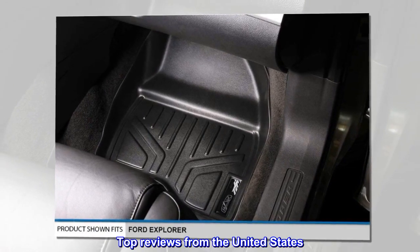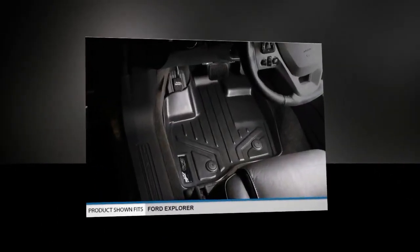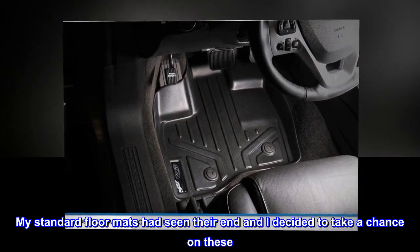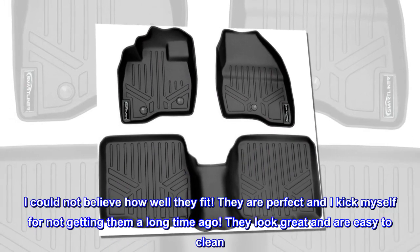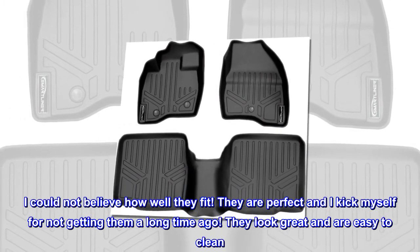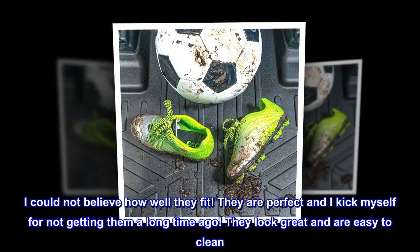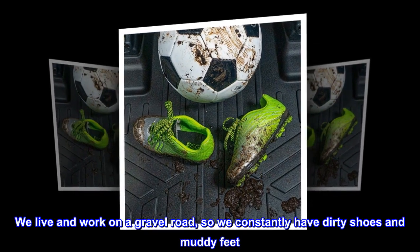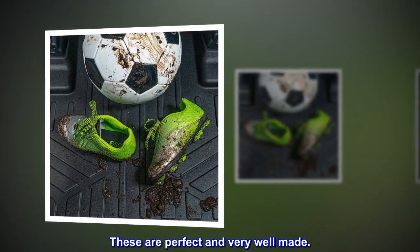Top reviews from the United States. Perfect fit and high quality. My standard floor mats had seen their end and I decided to take a chance on these. They are sturdy but flexible. I could not believe how well they fit — they are perfect and I kick myself for not getting them a long time ago. They look great and are easy to clean. We live and work on a gravel road, so we constantly have dirty shoes and muddy feet. These are perfect and very well made.